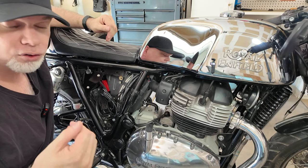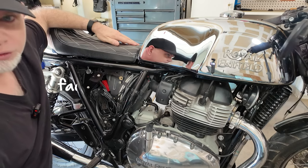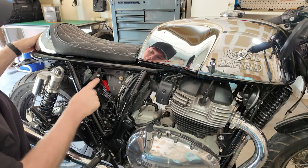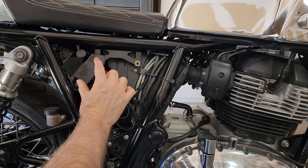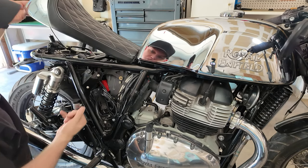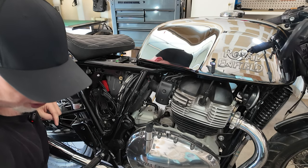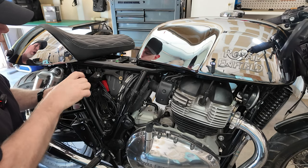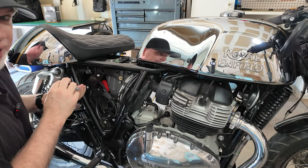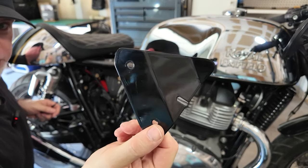I came across this guy on one of the Royal Enfield Facebook groups and he makes this seat release holder. So if you do have to remove your toolkit and your seat release, he makes this little piece that simply bolts on here and then you connect your seat release. It just goes on there and you get your seat release back. For the battery I am going to have to remove this holder — it's simply two little bolts with an Allen key, and then that comes off.